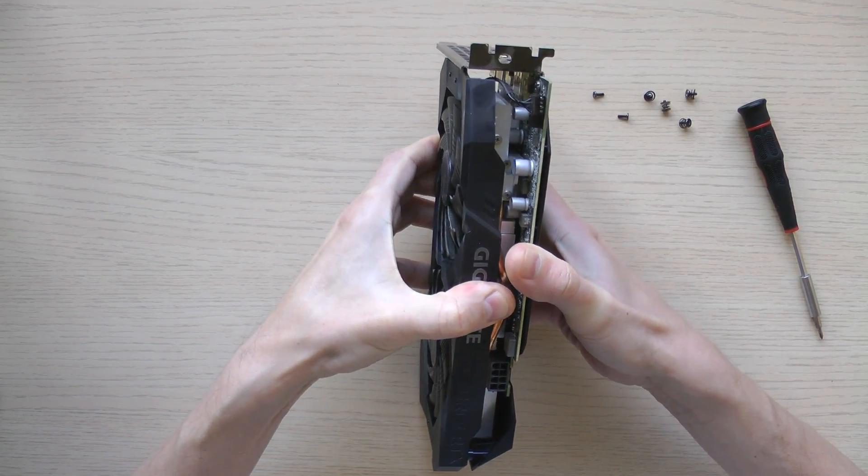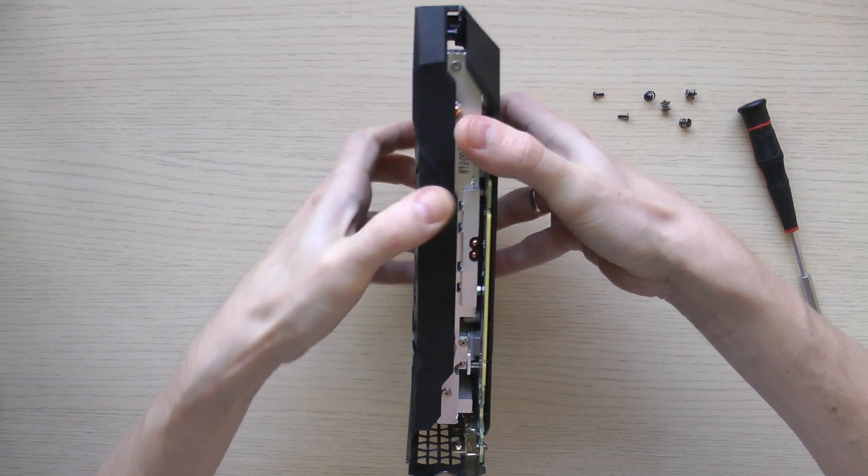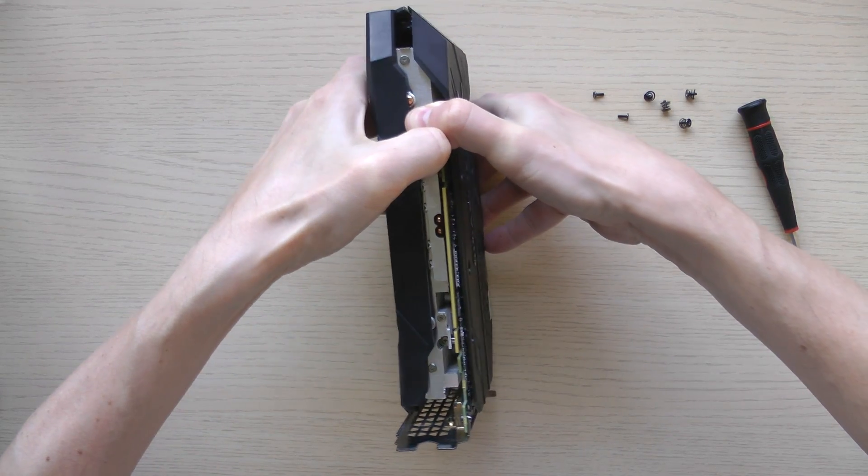After removing all the screws and disconnecting the fan connector, gently apply a small amount of force to wiggle it. The heatsink will come off from the GPU die.